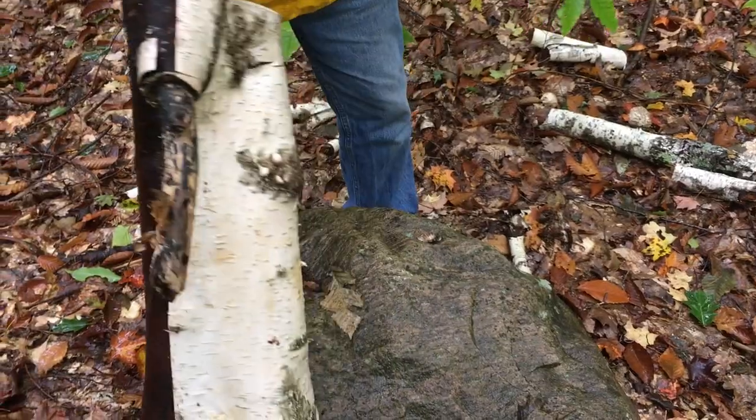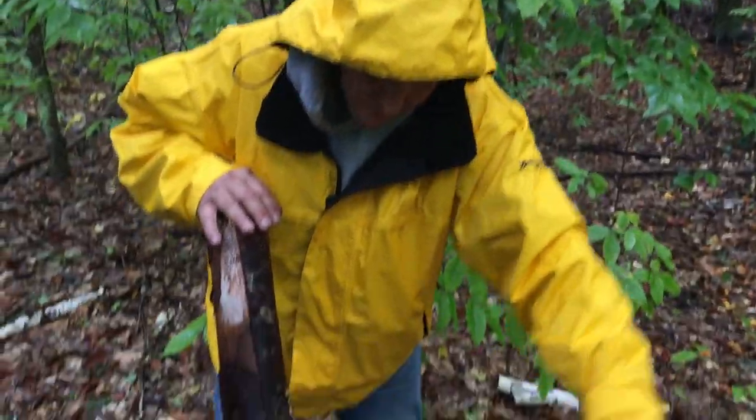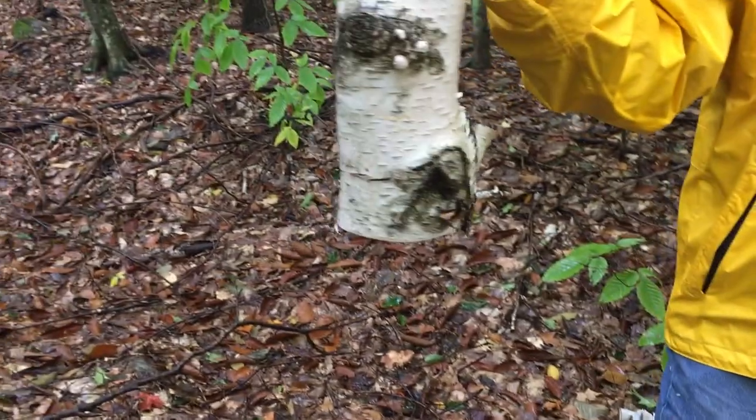I can't believe it's raining this hard. It's raining here — got it off! Look at that, that's a beautiful piece.